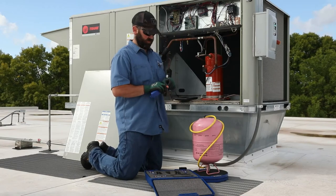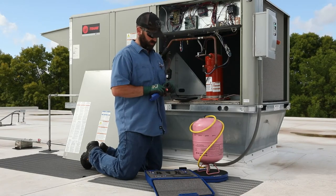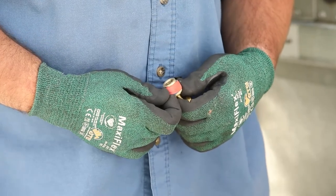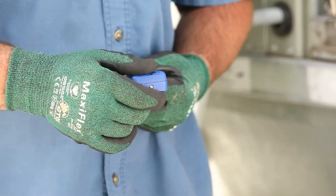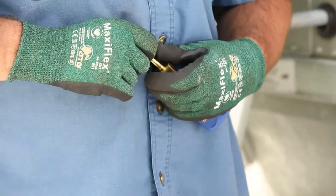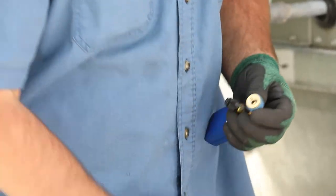The quick coupler nut on the end of the press has both blue and red bands to designate the side of the system that they will be connected to. Note the Bluetooth ID on the back of the device and remove the red band from the coupler nut, leaving just the blue band.